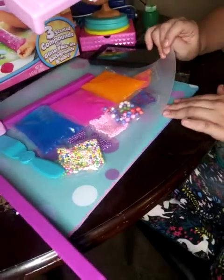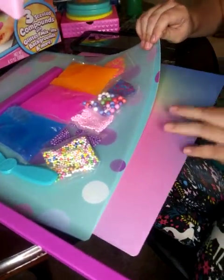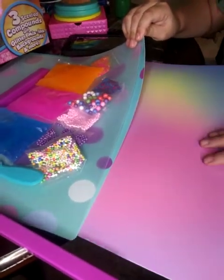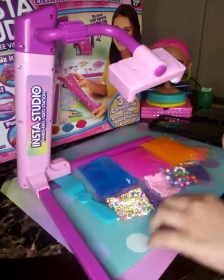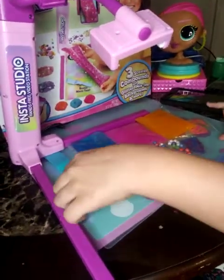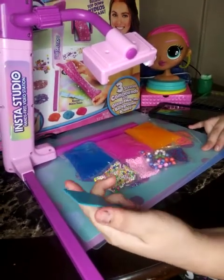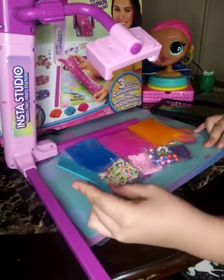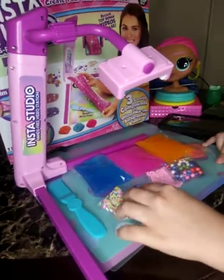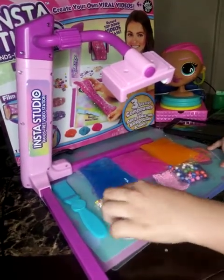It also comes with these two bottom pieces — a clear one and a dotted one. My most favorite is this right here: colorful paper that comes with it! And it also comes with this spatula-like tool to mix your slime and your included stuff.